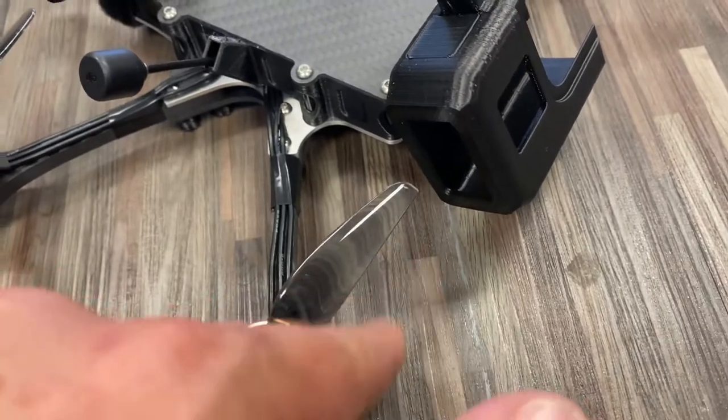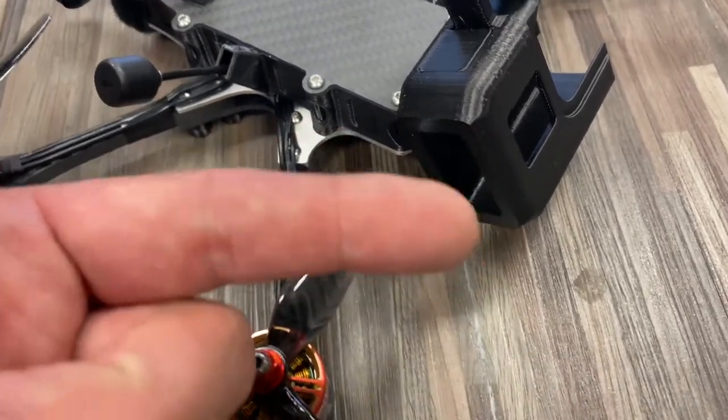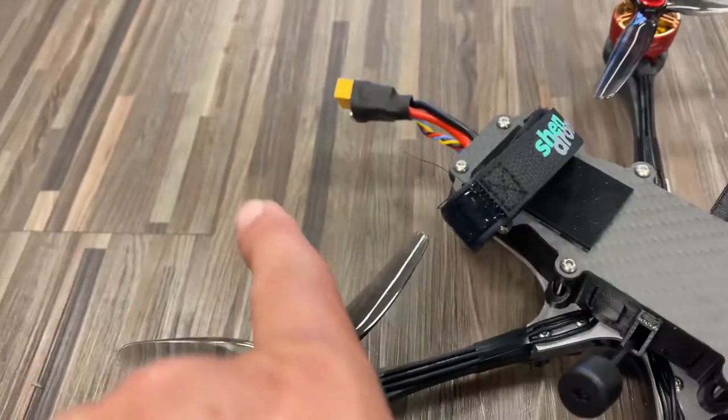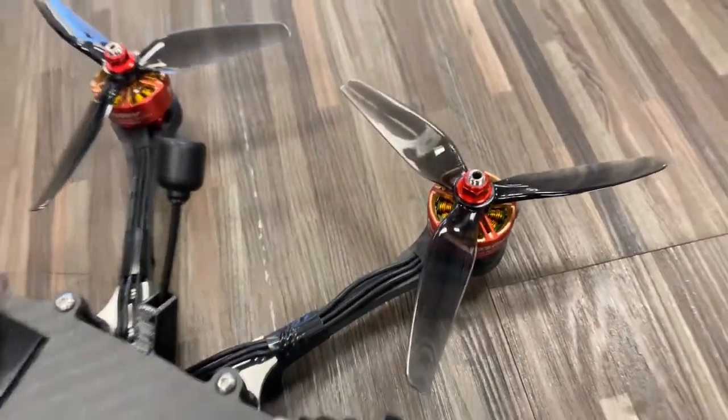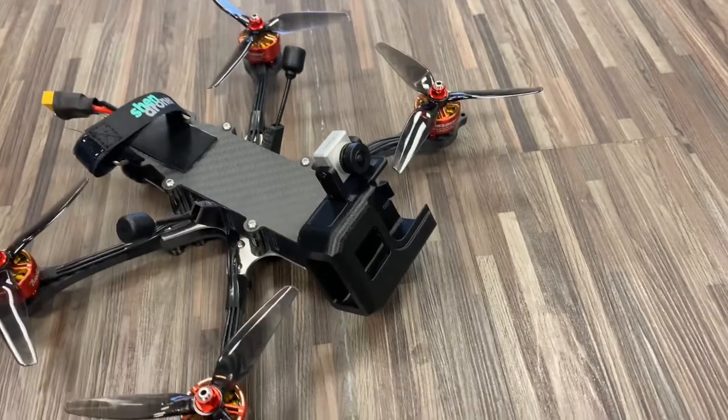Last thing — props: our standard rotation, so the trailing sharp edge is going to be that way, that way, that way, and that way. Fly smart, just fly. Peace.